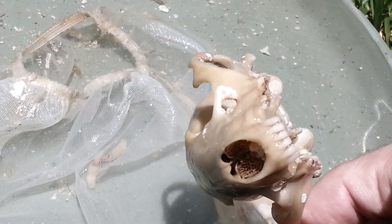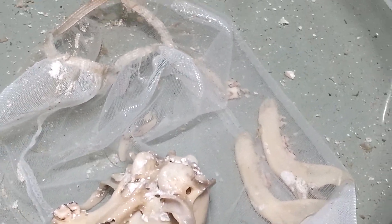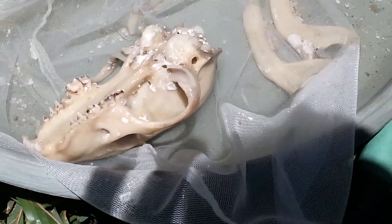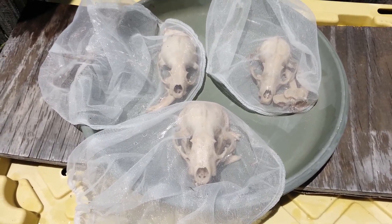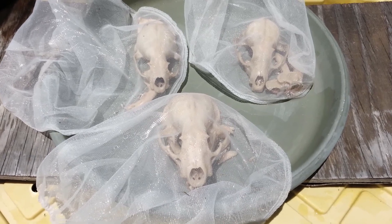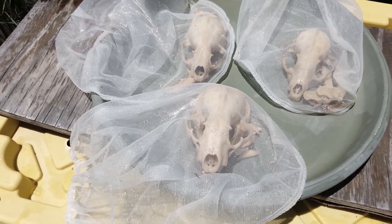Surprisingly, these front teeth stayed in there, but the bottom jaw did break apart again and they'll have to be glued. All right, so there we have it — we got three skulls that are completely macerated and ready for degreasing.